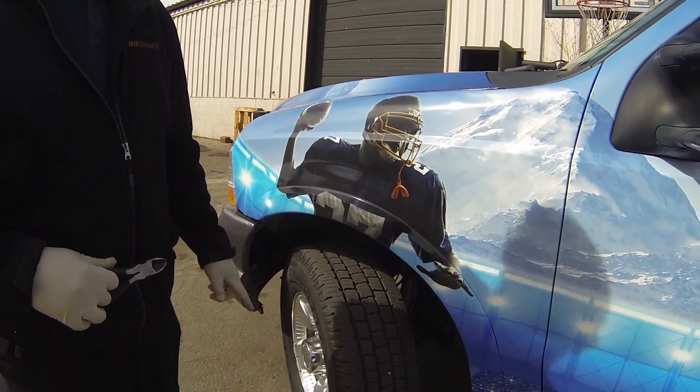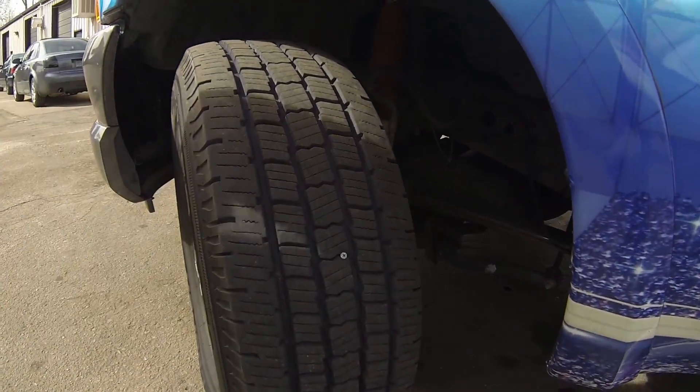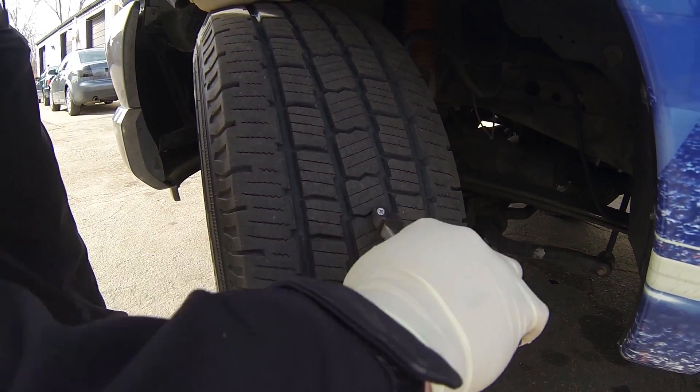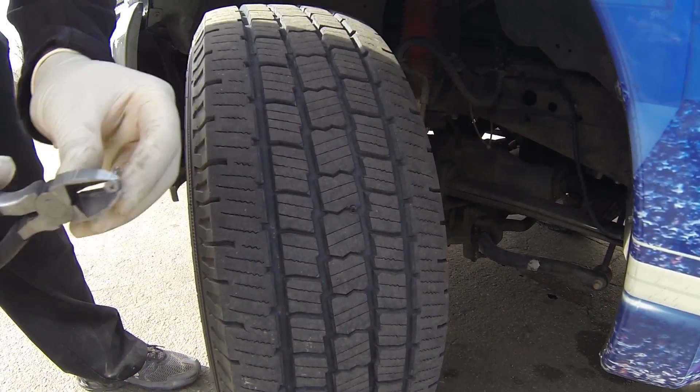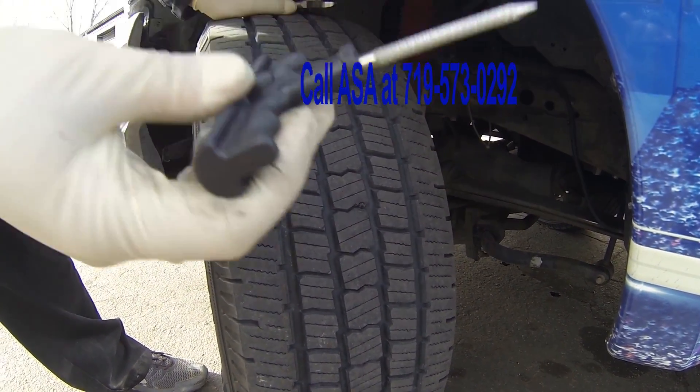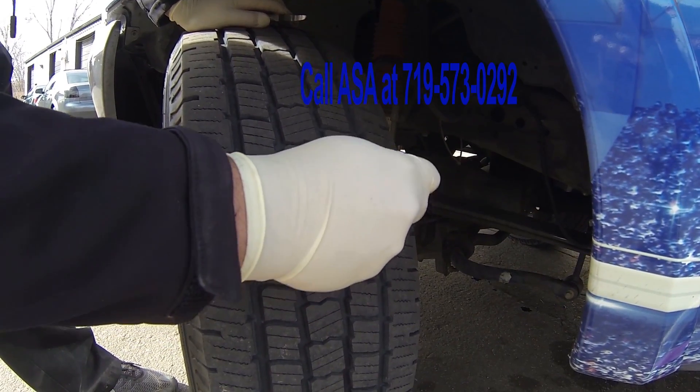Hey, at all service we got a flat tire — a screw — we got to fix real quick, we're gonna plug that. Go ahead, the biggest thing: get some side cutters, kind of dig in there and get behind it, pull it out. Got your tire reamer — I'm gonna plug that hole with the tire reamer.